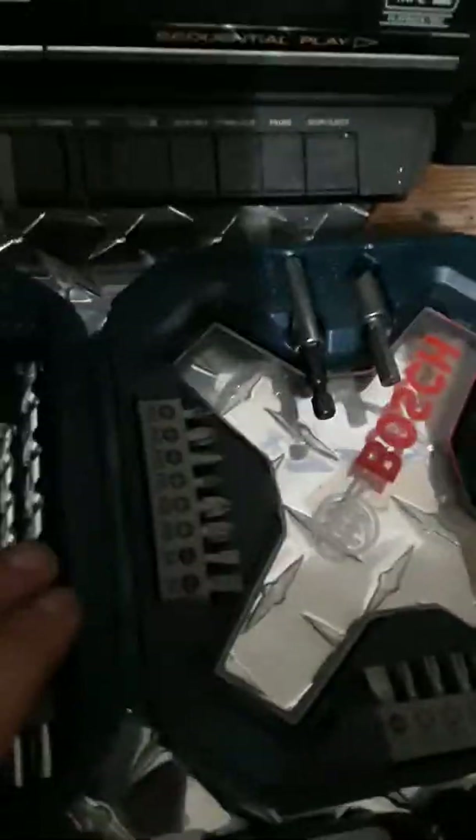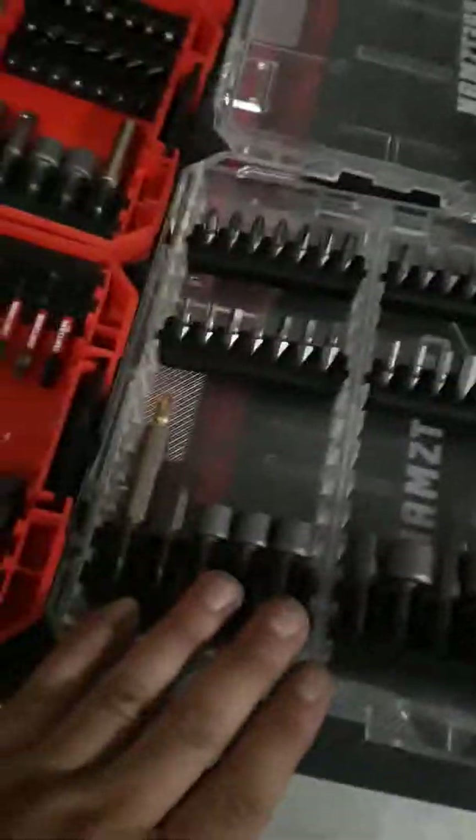These are Tapcon bits - the ones that come with Tapcon screws. Actually Tapcon makes the best bits since they make the fasteners, and Bosch makes some good ones too. I have some Bosch - these are 5/16th Bosch ones here. They don't look that durable, they look a little cheap, but this Bosch one - I drilled a hole in concrete with it and it's still working. It outlasted these Craftsman ones.